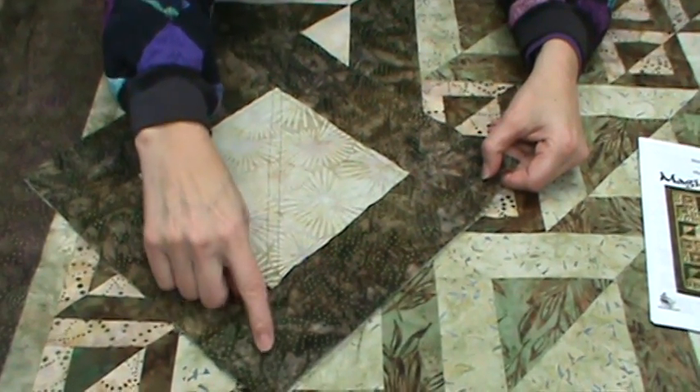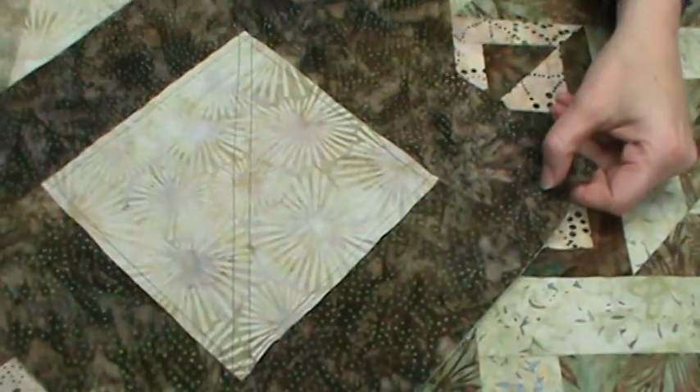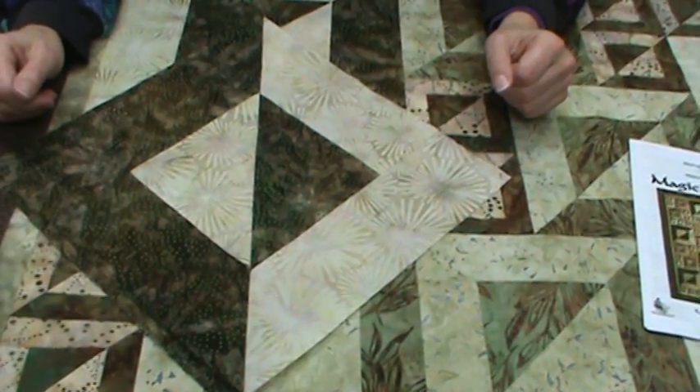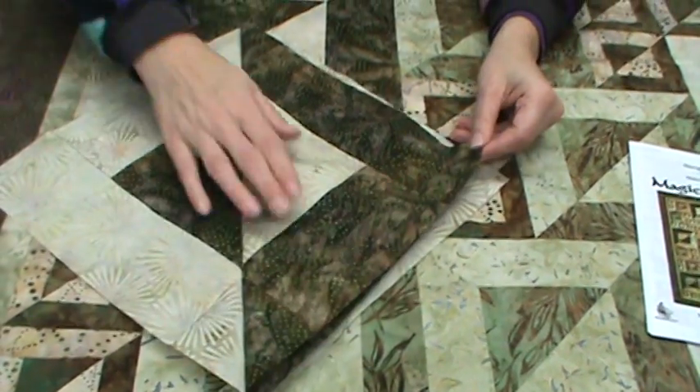You'll draw a line down the center, stitch on both sides of the line, and cut that center line. When you cut that and open it out, you end up with the block for the quilt. The other side is another block for the quilt.